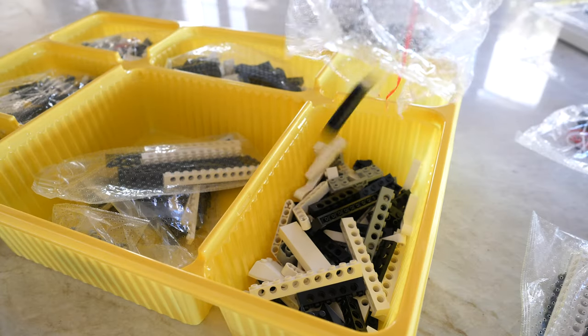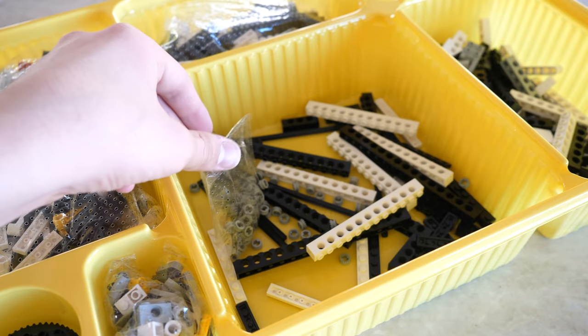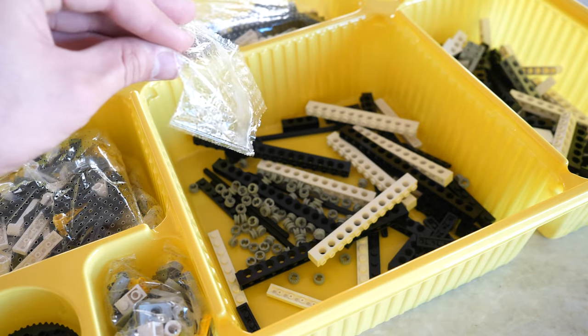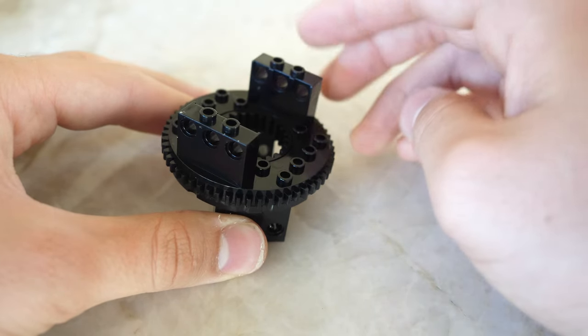Personally, I greatly appreciate the use of an organization tray in this set, since it makes building in small spaces a lot easier. However, I'm definitely used to building simply from the desk without an organization tray.